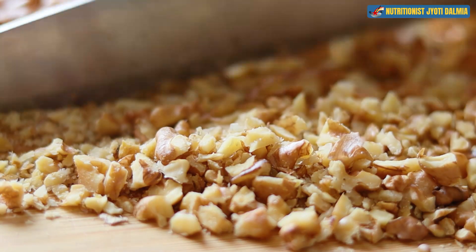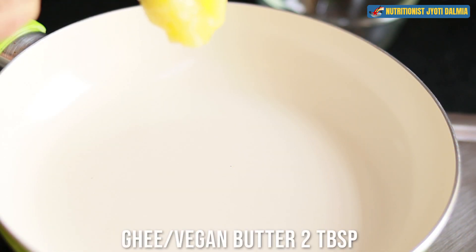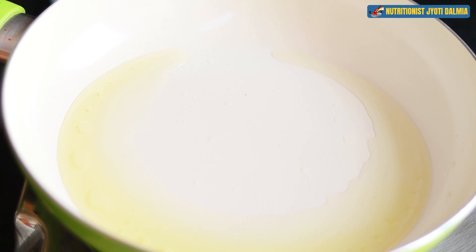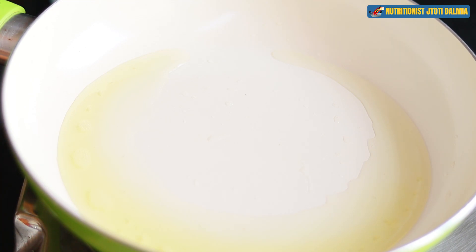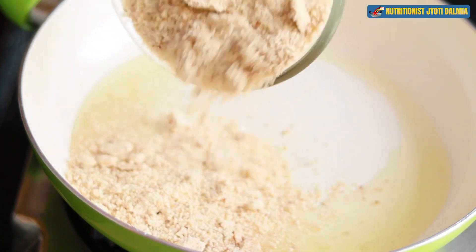Again I am going to heat the pan and add some ghee or vegan butter. Once the ghee reaches a good temperature, I am going to drop in the almond flour.